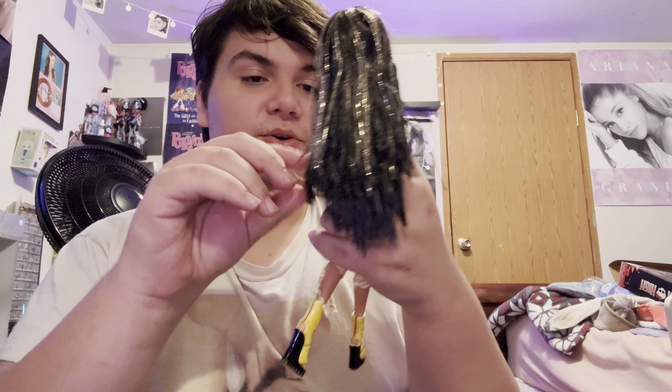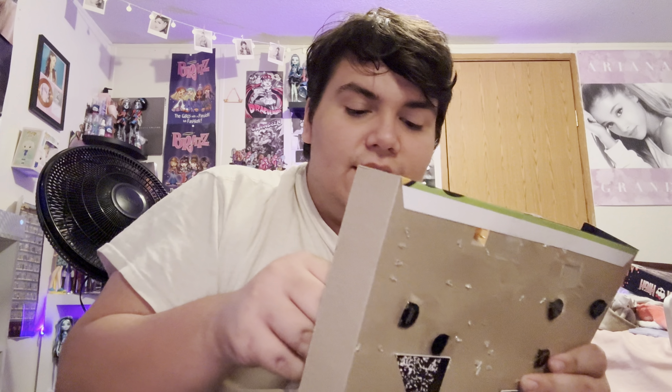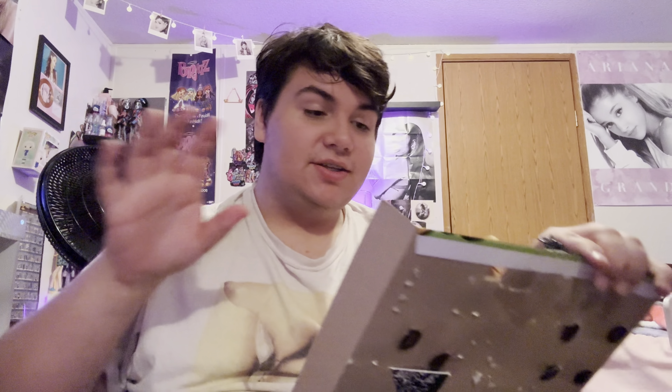Cleo de Nile is so freaking cute. We'll put her over there for a second and then get her accessory, which is her little purse. Sorry if you hear noise in the background, it's my family. It wouldn't be a doll video if nothing bad happened. Here is the stand — they basically took out the G3 stand and then put her right back in there. She's got her little gold stand and then Deuce's green stand.